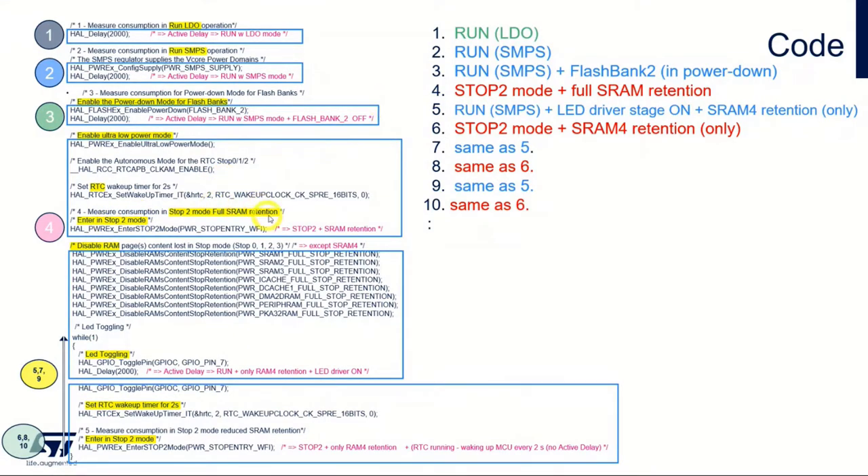Case number four is with full SRAM retention, and when waking up from that to case number five, we run again with the LED driver stage on — the LED will light — but we have only SRAM4 retention. So here we are actually closing all the other RAM parts that can consume some current.